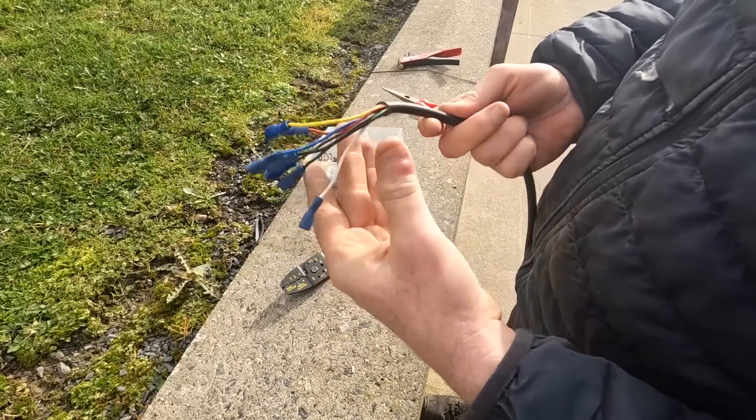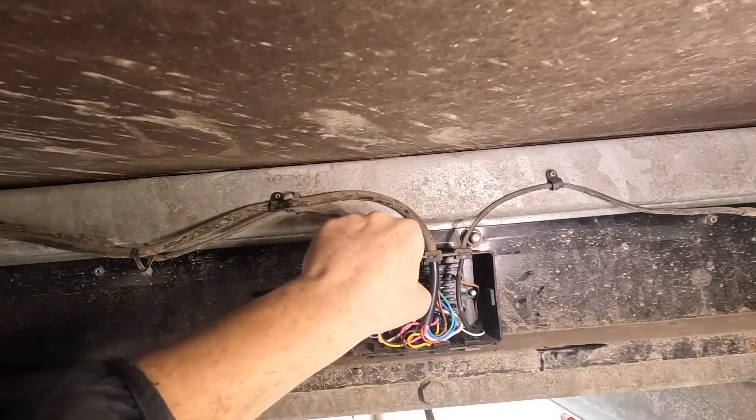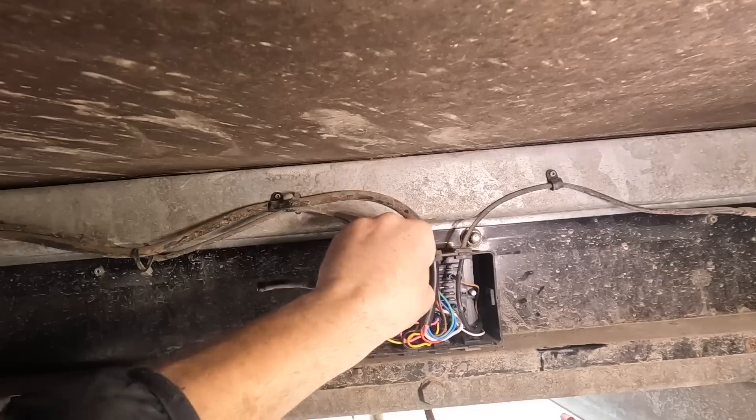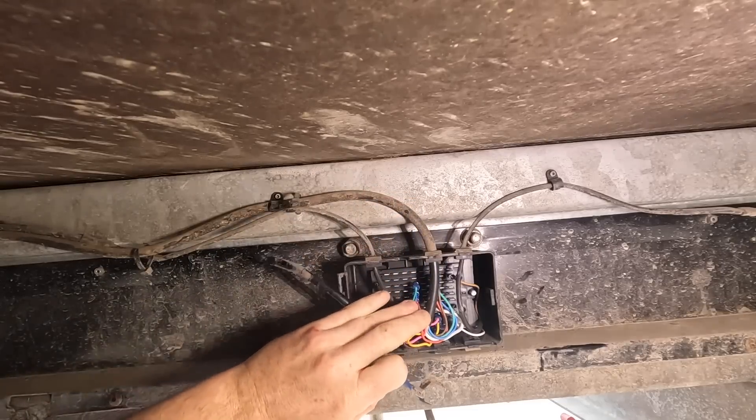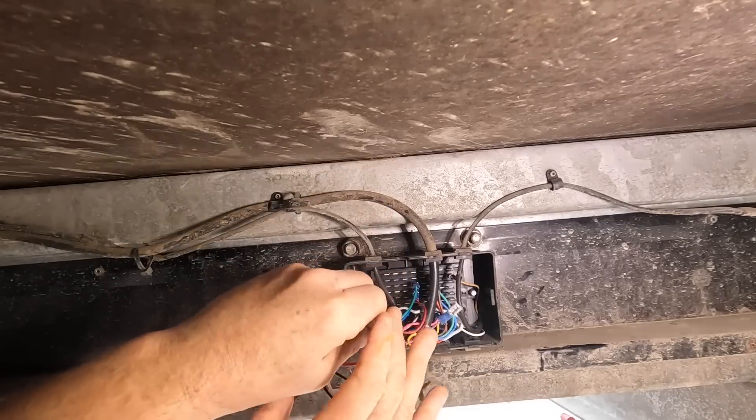There we have it — there's our new connections. So it's only a matter of now pulling them out and replacing them. We'll take the brown one out first. Just remember where they are — it's the brown, it's gone, and this one will take its place.